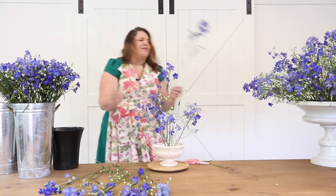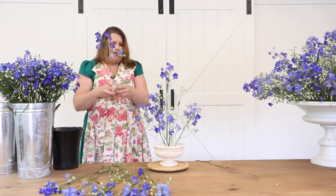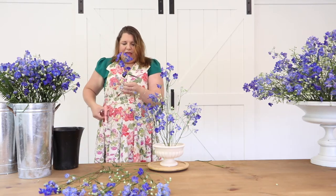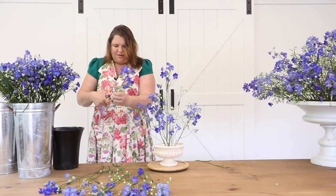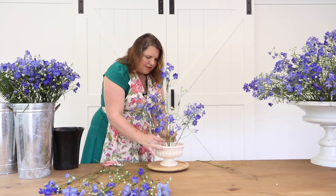It just filled up so nicely. I'm cutting that one into two pieces and you can see I'm actually not using that many stems here — I don't need that much to create this design.